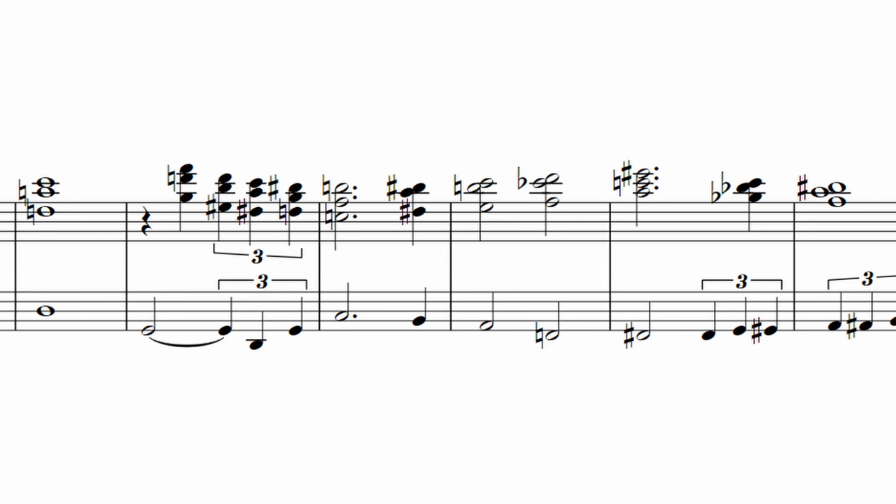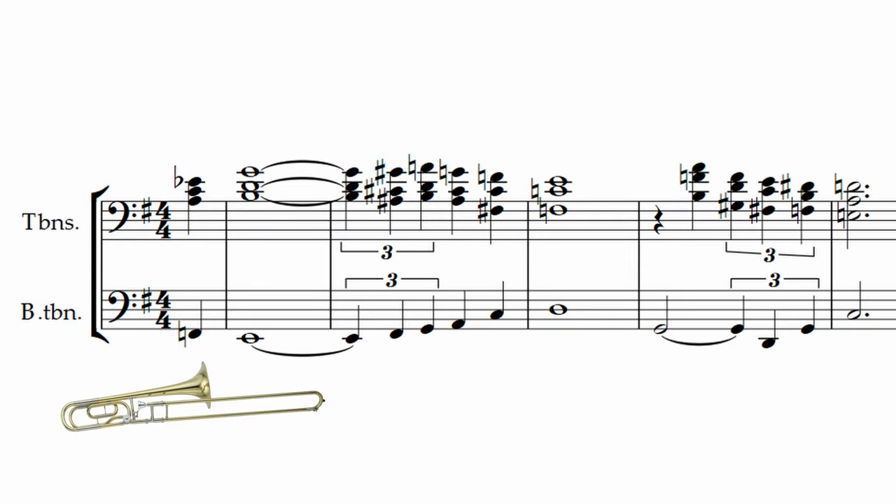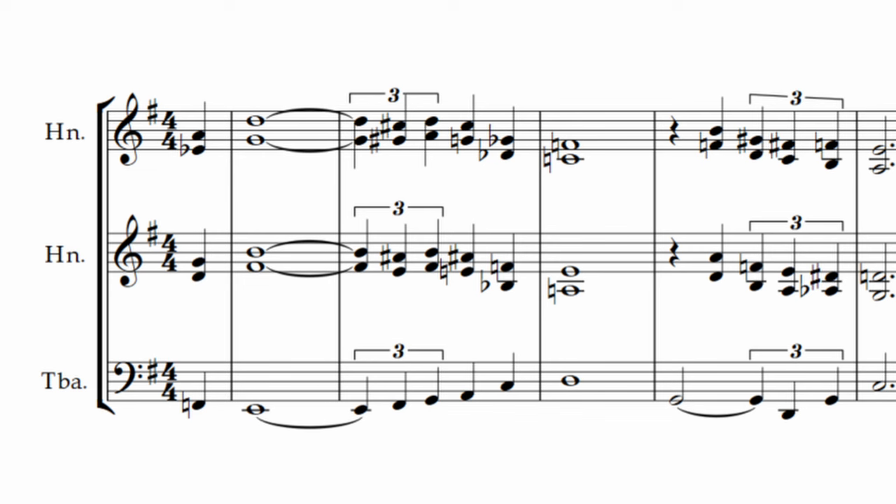Here is what the bass trombone sounds like under the same example. I love how the tuba has a really deep and low quality — it sounds like it's an octave lower than the bass trombone. The tuba's mellow sound sounds great with the mellow French horns.